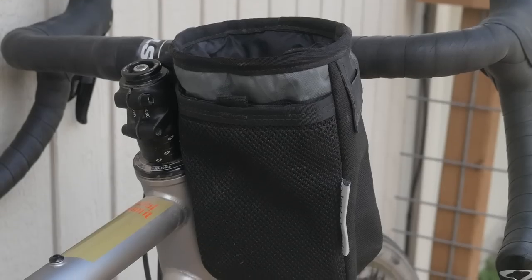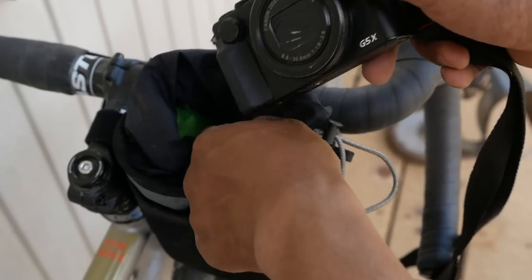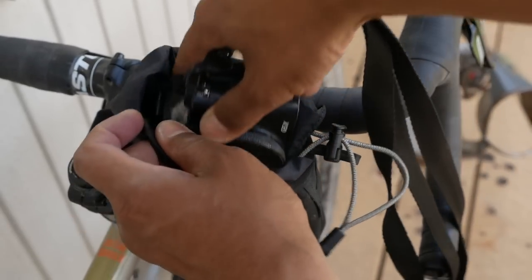In this video, I'm going to review the Oveja Negra Chuck Bucket — a bigger, chunkier upgrade to your standard stem bag. Find out what I like and dislike about it in this video.